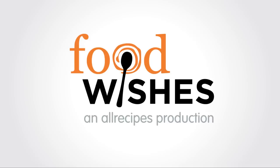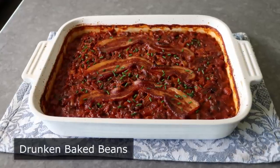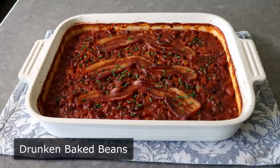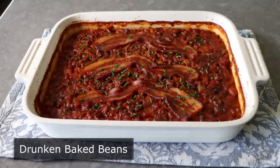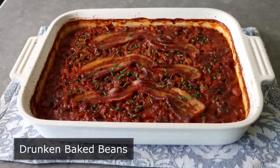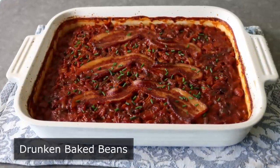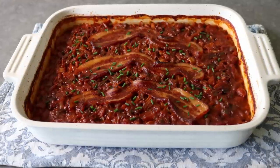Hello, this is Chef John from Foodwishes.com with Drunk and Baked Beans. They say beer makes everything better, which might not be literally true, but it definitely makes a lot of things at a barbecue better, like that game of horseshoes or your friend's stories. And without a doubt, these baked beans — which is why I'm so excited to share my version of Frijoles Borrachos, which might just be my all-time favorite version of baked beans.